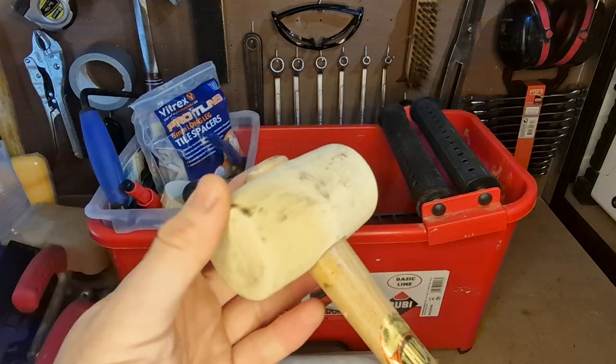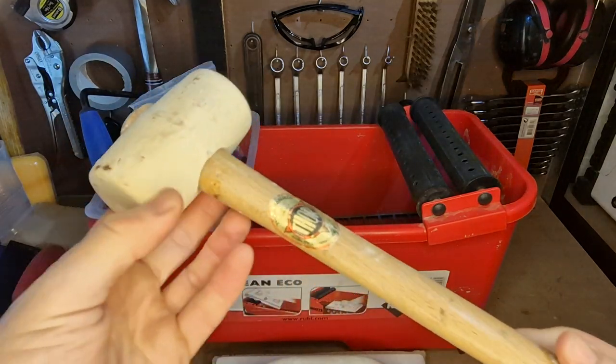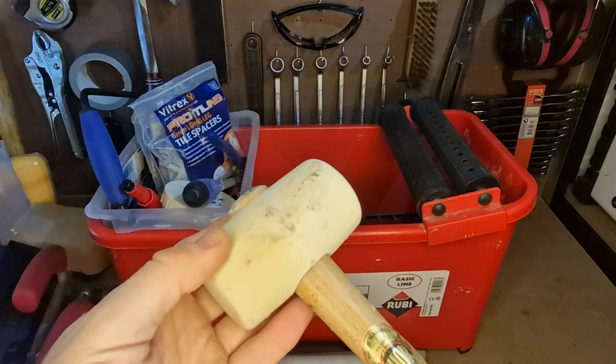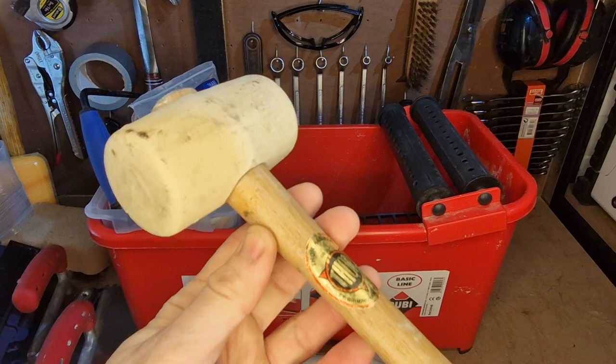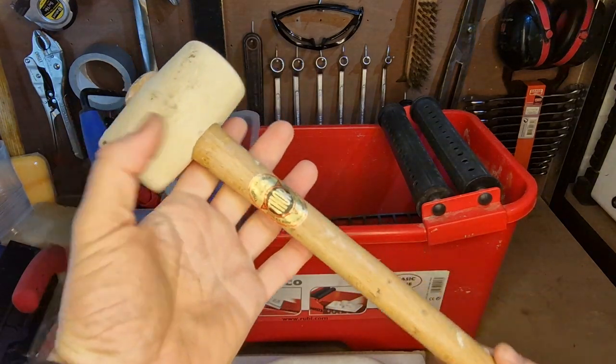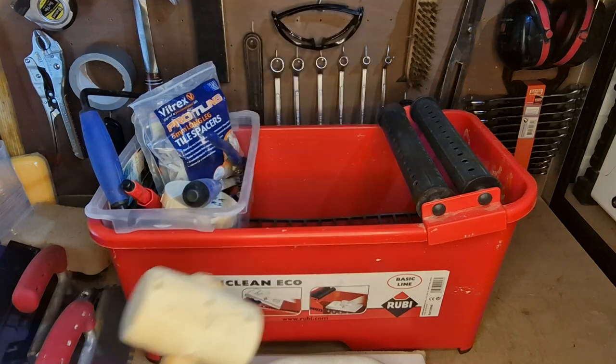I've got a little rubber mallet — this one's white so it's all non-marking. I've had this for years, it's made by Thor. Just for if I need to tap down a tile or anything like that, if I just need to move something along a little bit without damaging it, this is perfect — just to give it a little nudge.